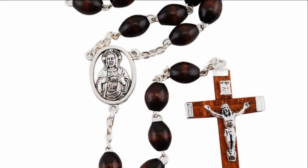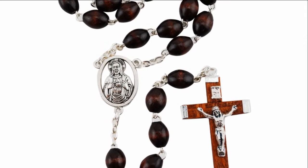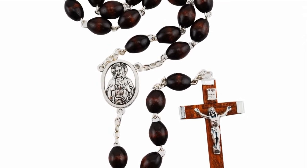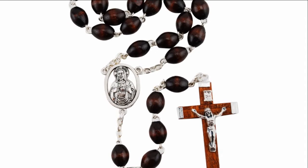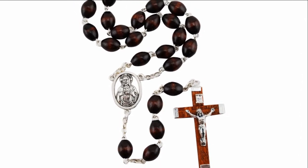This rosary measures approximately 24 inches long and is light in weight. The Brown Wood Rosary is a suitable rosary for a young boy on his first communion or first reconciliation, or even a teenager receiving his confirmation or graduating.